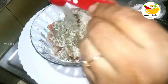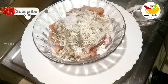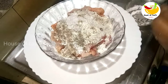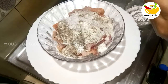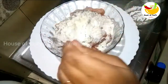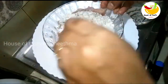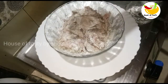Put it in a bowl and add 1 tablespoon of tea. I will mix it in a little bit. Put it in a coating.